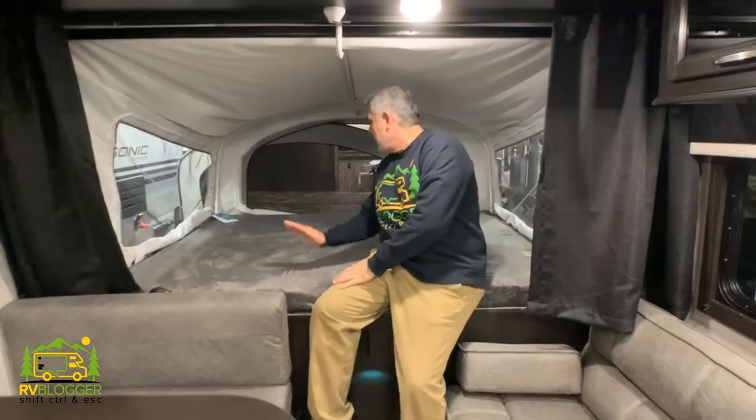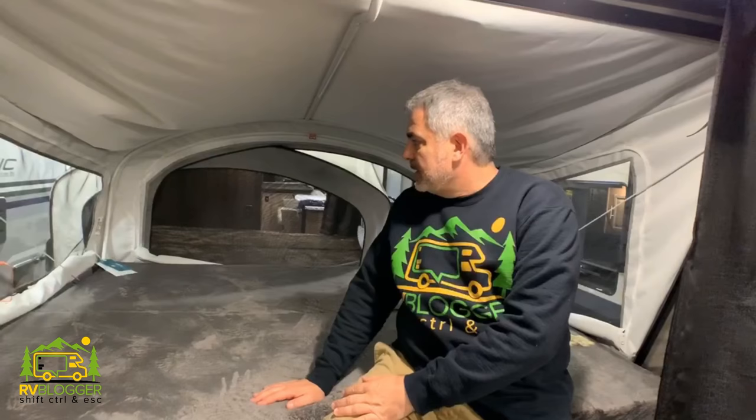On the other end, it's about a queen size bed — a very large area, very comfortable. It's a great lightweight, budget-friendly travel trailer hybrid.